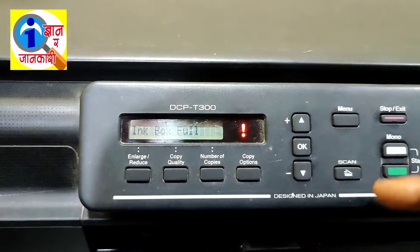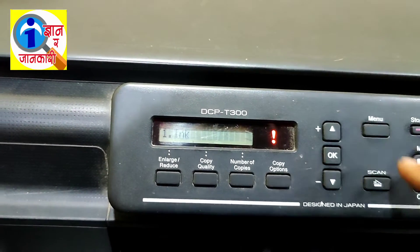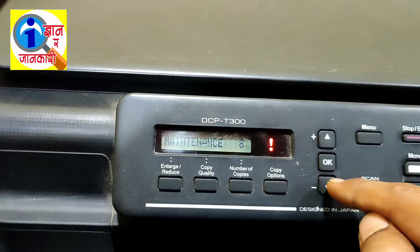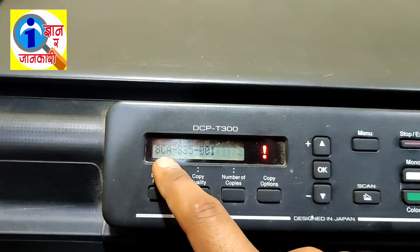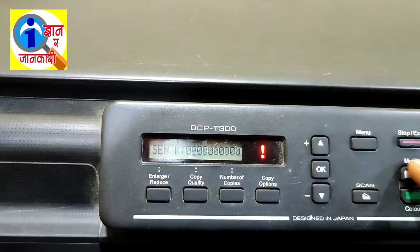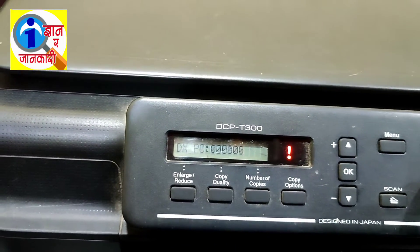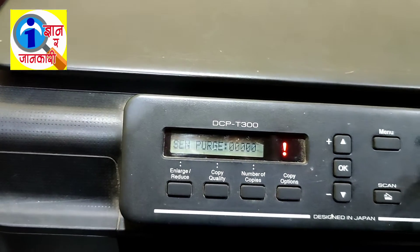You have to reset another thing — that is FLS BK. Press Mono, Menu, Mono, then press the Plus button and make it eight, then again make it zero. The screen has displayed the code. Now press the Mono button until you see 'FLS BK'. Search for FLS BK by pressing the Mono button.